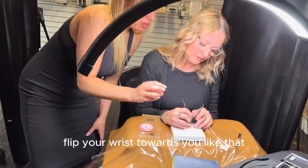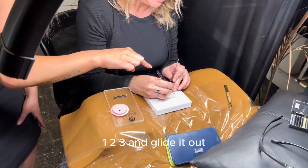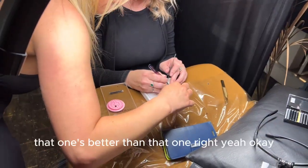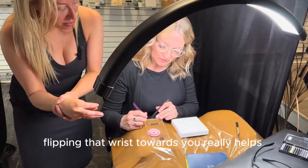Dip your wrist towards you like that. Let the base hit first. One, two, three, and glide it out. That one's better than that one, right? Flipping that wrist towards you really helps.